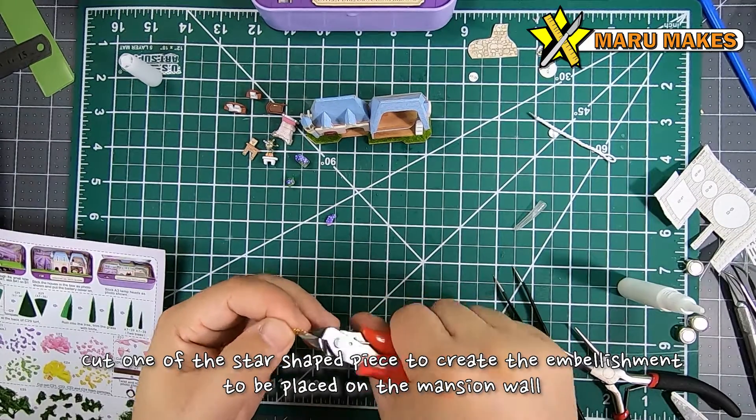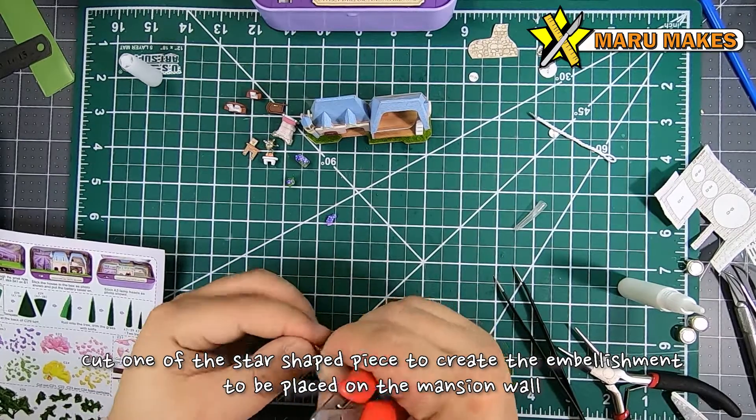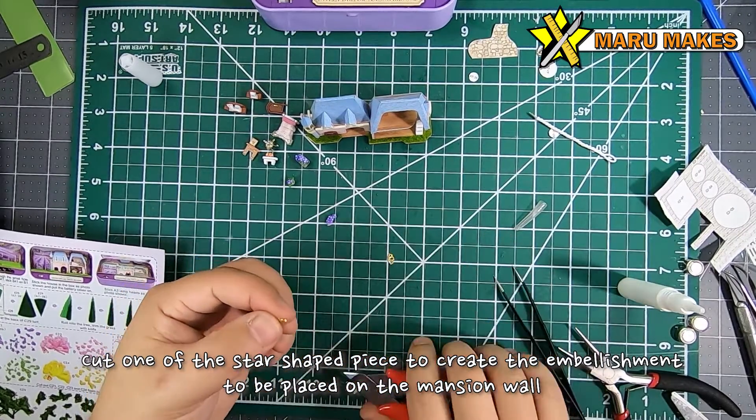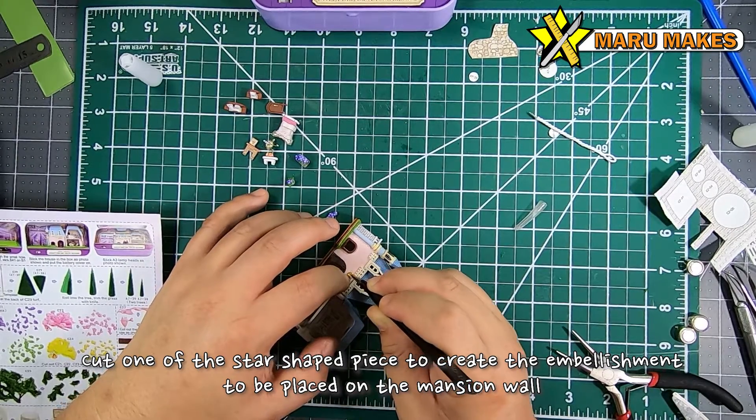With the same copper plate piece we used earlier, we're going to be cutting a wedge piece that looks more like a fan, which we're going to use as an embellishment on the top of the archway.